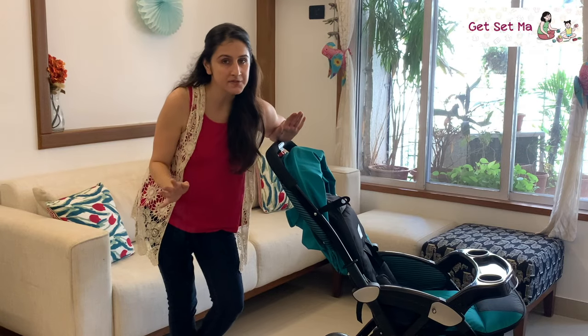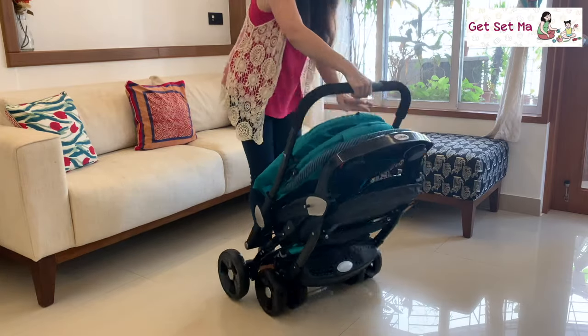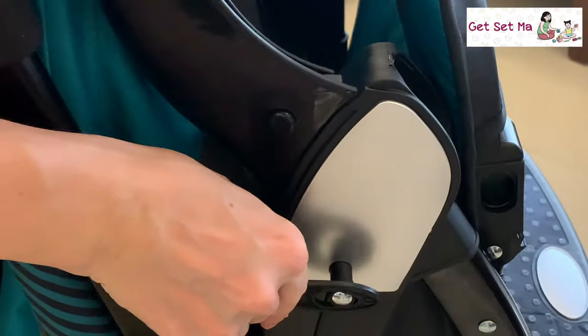Once you are done using it for the day, there is only one thing left to do — a single-touch fold that easily collapses it and folds it up, making it easy for you to store it away.